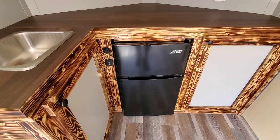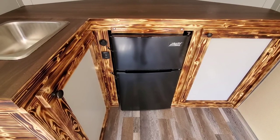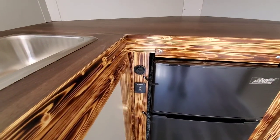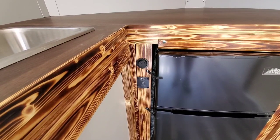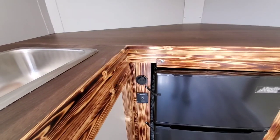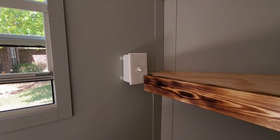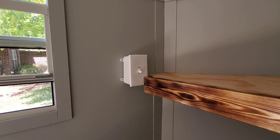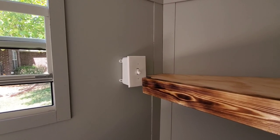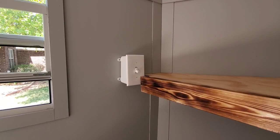The refrigerator is a 3.1-cubic-foot fridge-freezer combination. She wanted a refrigerator this big because she wanted the extra freezer space. To the left of the refrigerator, you'll see a 12-volt USB port with a battery meter in it, and the remote on/off switch for her 1,500-watt inverter, which is underneath the cabinets up on the V-wall. The switch on the wall is a 30-amp manual transfer switch — in the down position the trailer runs off shore power, the middle position is neutral, and when you flip the switch up, the trailer runs off solar power. The 1,500-watt inverter gives her plenty of power to run her fridge and fire the microwave at the same time.